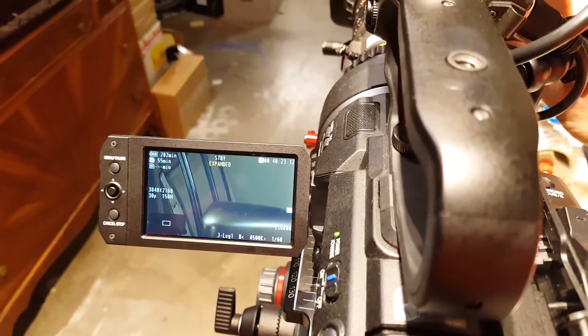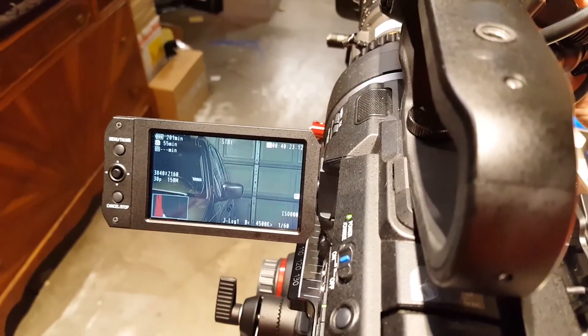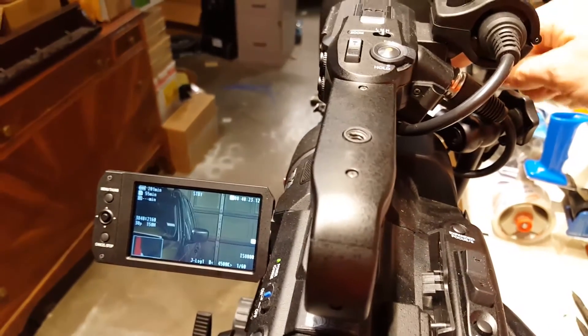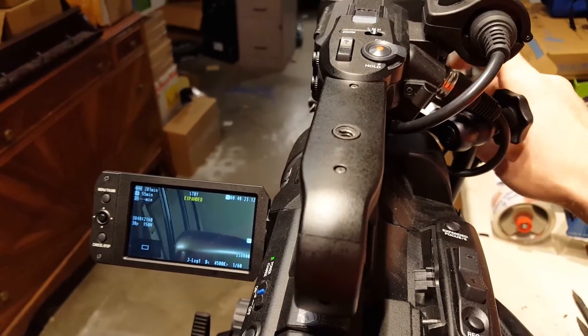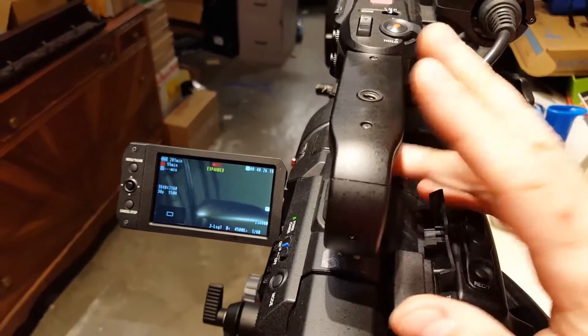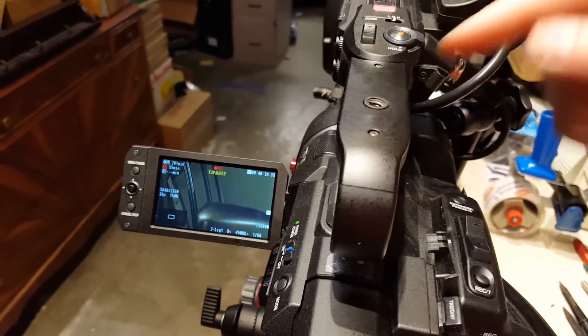And then when I tap it again, it's back out. In, out — just by tapping the button on top of the lens. Then, of course, start recording. The LS300 will actually let you continue to record while you are still in expanded focus — that's a separate function. So you can pop in, check your focus, pop out while you're still recording.